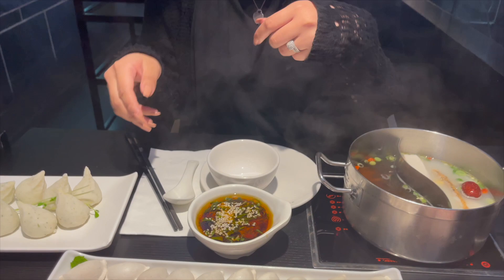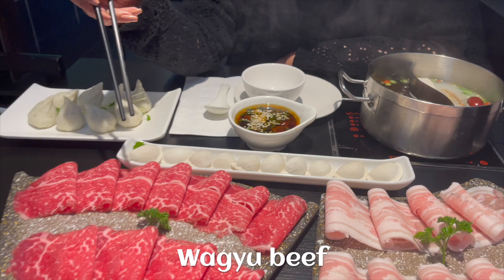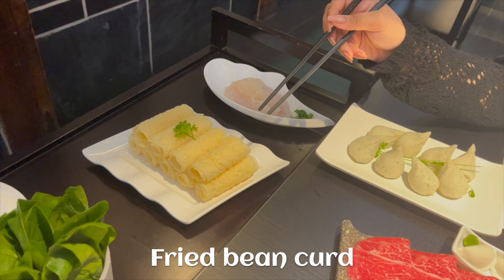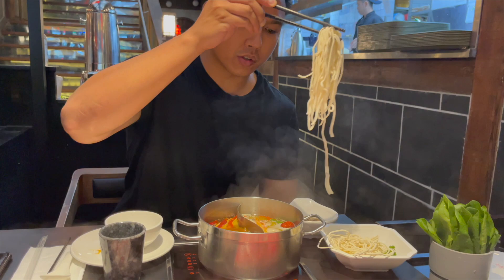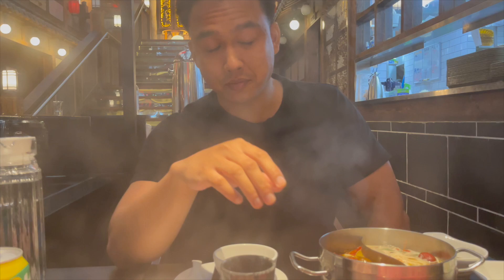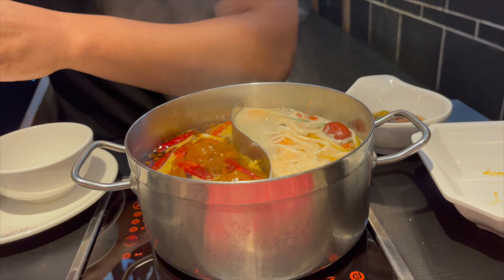So we got our individual hot pots. We've got the mushroom and chicken, the dumplings, pork belly, wagyu beef, vegetables, glass noodles, the fried bean curd, spinach, and noodles — we're waiting on the eggs. Heaps of noodles in here. So he just tried the spicy noodles and he choked! Oh man, are you okay? That chili — you'll take it back, eh?